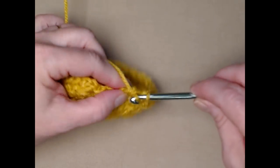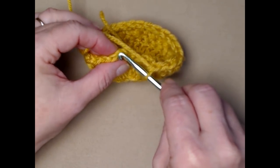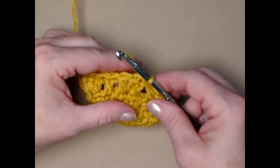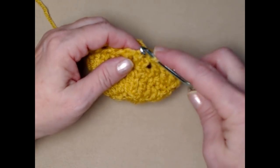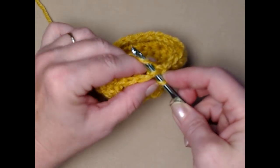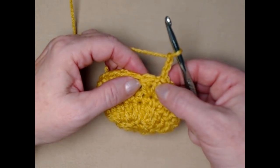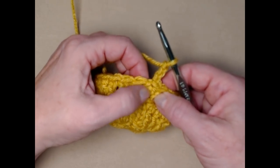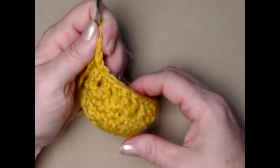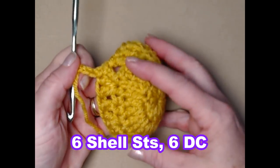Here's our last double crochet; join to the top of the chain three with a slip stitch. Then slip stitch in the next double crochet and chain three. Slip stitching into that next stitch puts us in the center of the shell stitch. That's how row four should look — you should have six shell stitches and six individual double crochet stitches around.